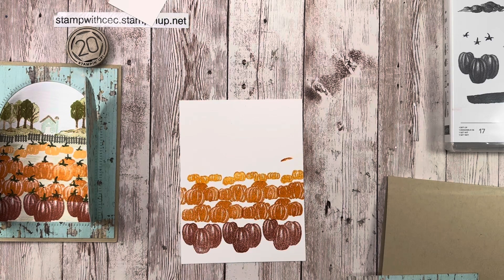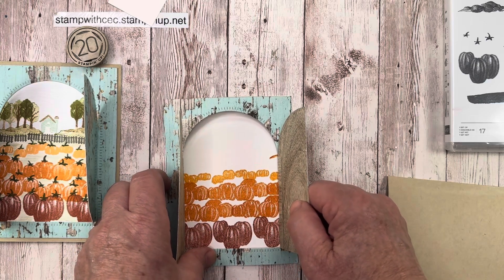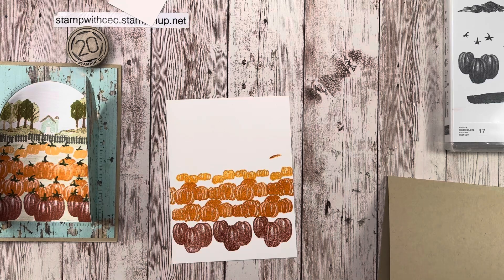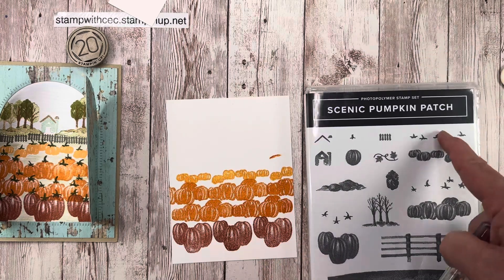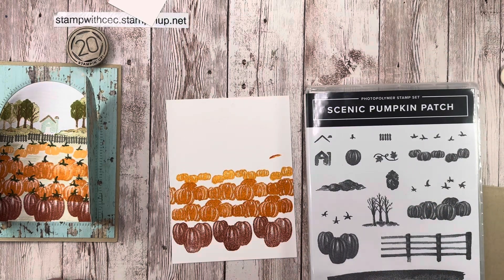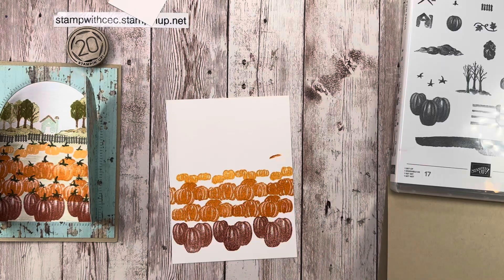I have to figure out what to do about that pumpkin smudge — it's going to show. We'll see what we can do. Next I'm going to do the little stems. There are actually three different stems — when I first saw these I thought they were birds, but then I realized those are stems! I'm going to use Mossy Meadow for my pumpkin stems.